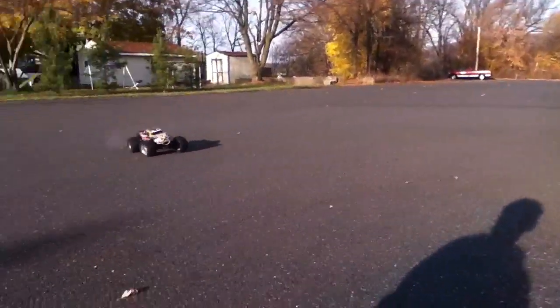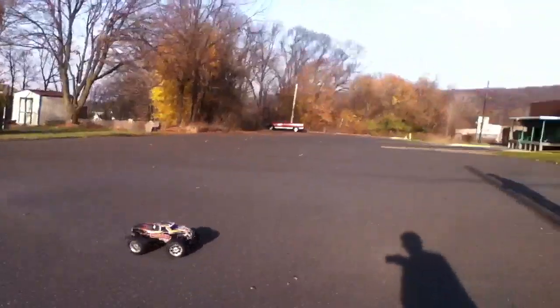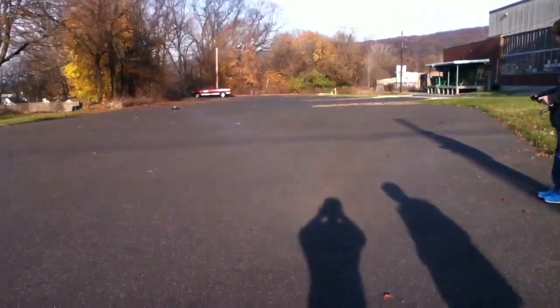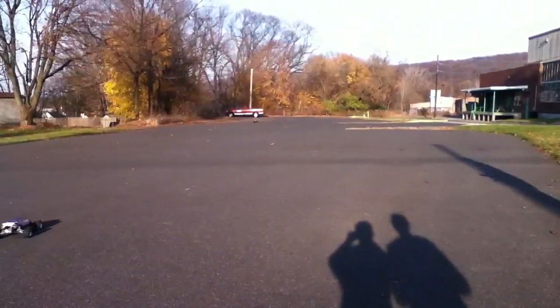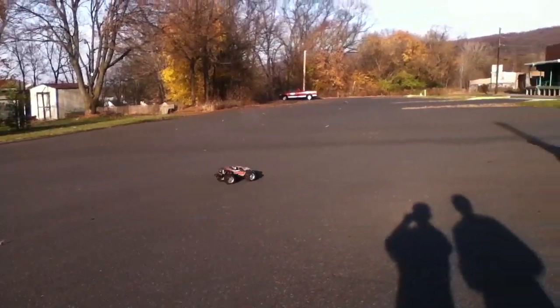I'm going to have my other friend record for me so you can see some pretty awesome racing and stuff. I'm just screwing around. Just stand here and point it that way. Get your finger in the shot. Don't have to spin or anything. I got the 2S in and I'm ready to bash. Hopefully we don't break anything, because I already broke a shot today.